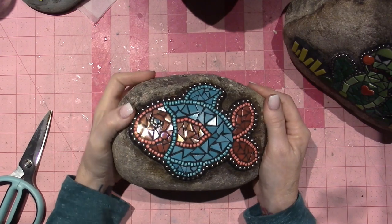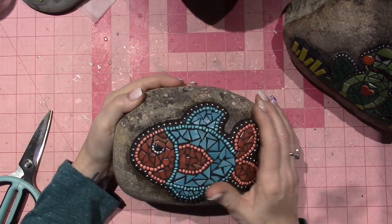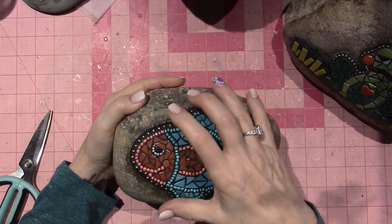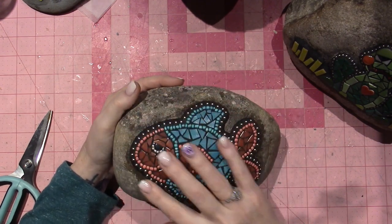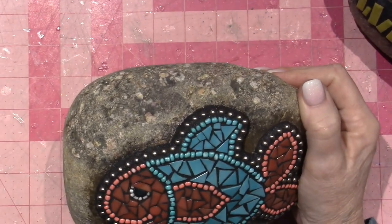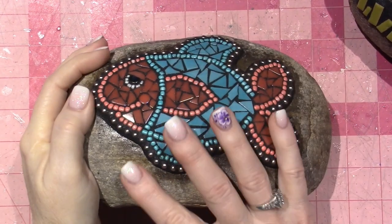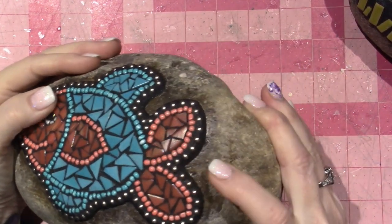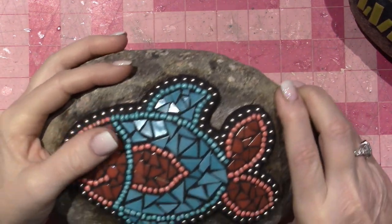I can definitely see the improvement I made. Being patient with the process, letting it sit and get that little extra stiffness to it — then you're able to create a really nice, defined outline. I'm still not sure about this halo effect, whether I could clean it up or not.